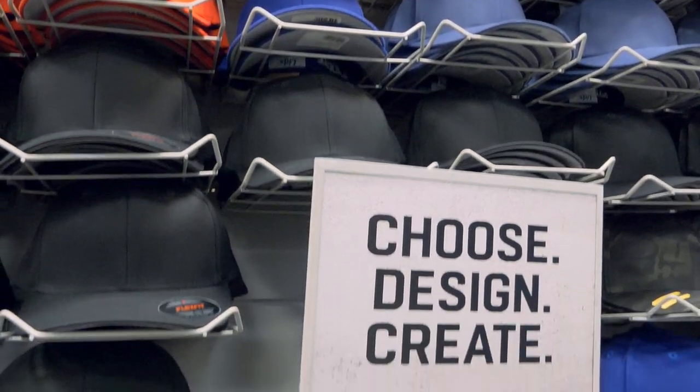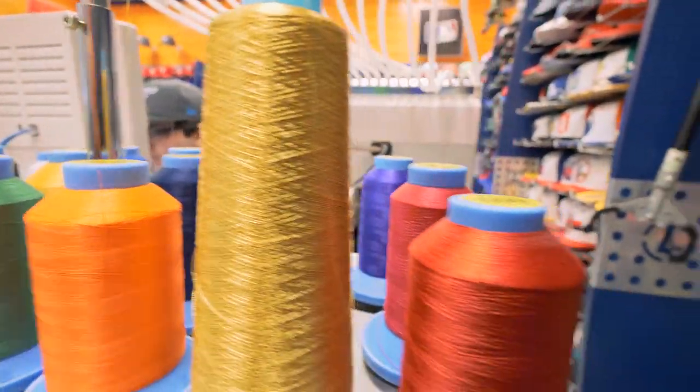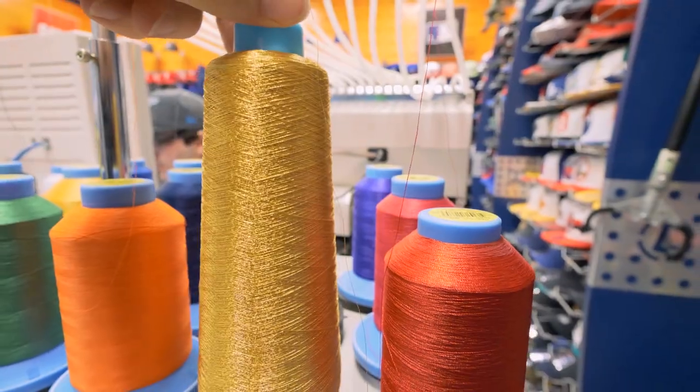Okay, so we've picked the hat, we have the logo converted, and it's time for the magic to happen. We're gonna be printing the logo in this gold color right here. That's gonna look pretty cool.